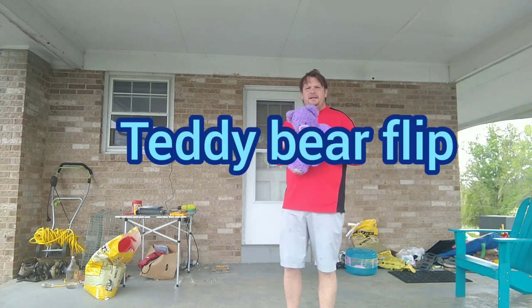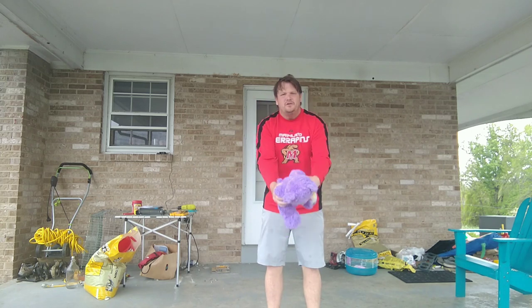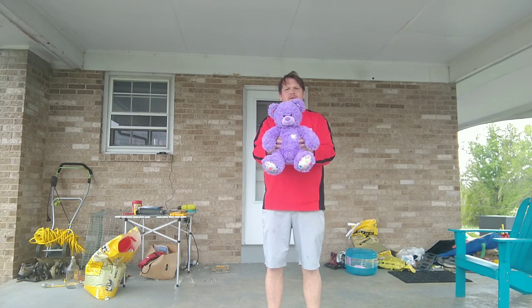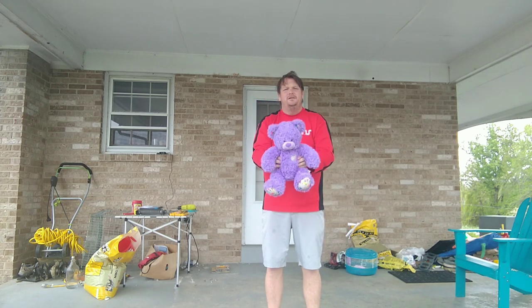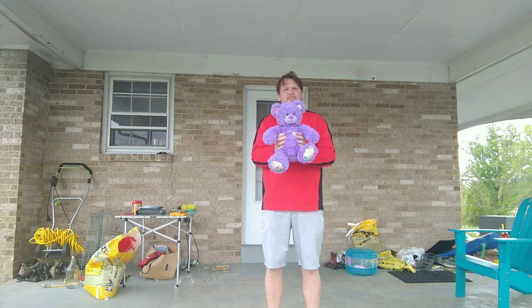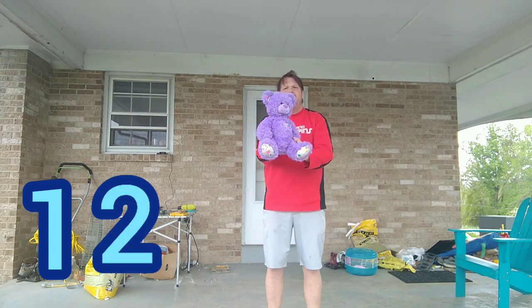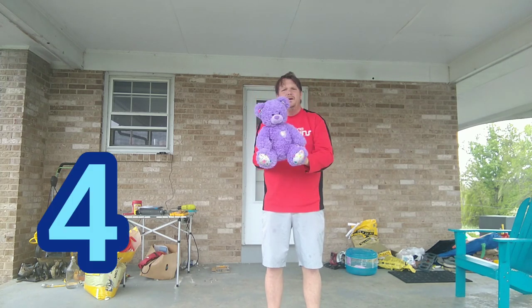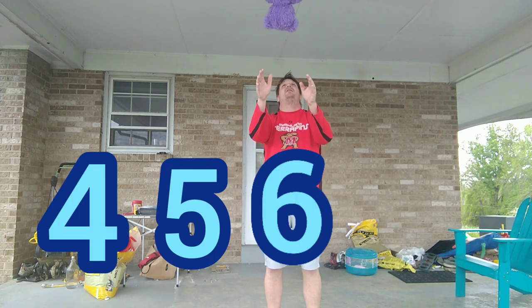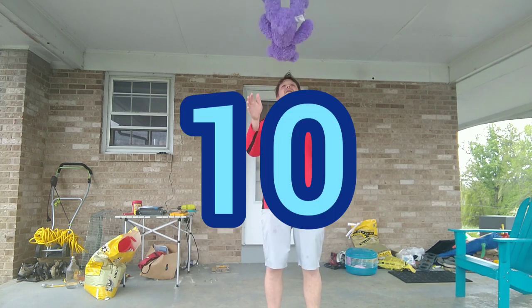The last activity we're gonna do with our bear is the teddy bear flip, or the stuffed animal flip. Hold it out and try to get it twisted all the way around so his head's back up. So one more time: head is up, flip it, and catch. Flip and catch — we're gonna do ten. See how many you can catch out of ten: one, two, three, four, five, six, seven, eight, nine, ten.